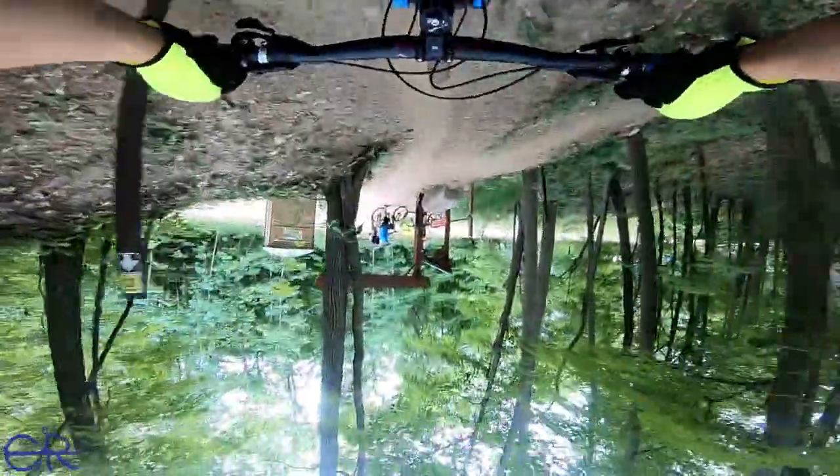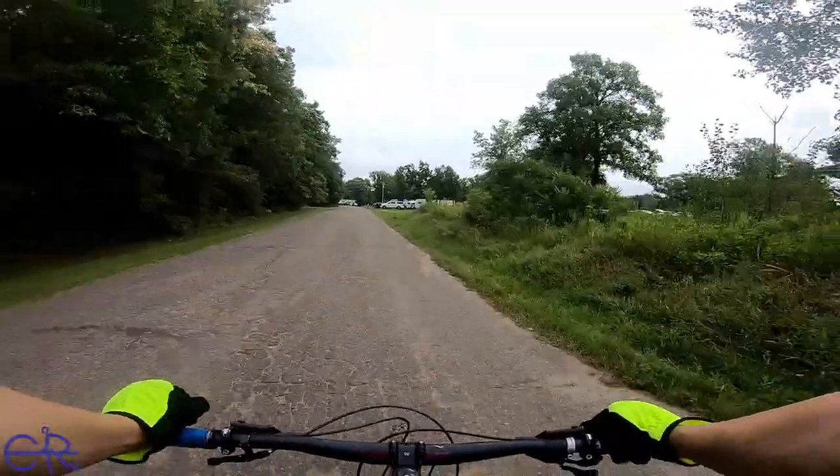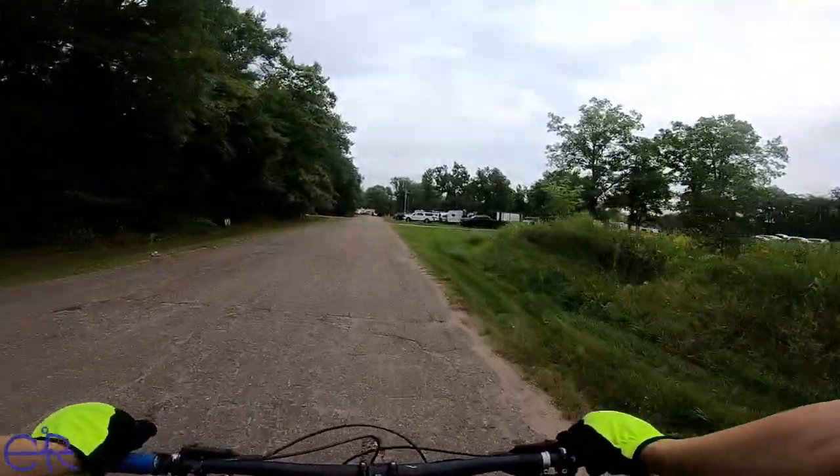So this next clip, my GoPro decided to film upside down. Don't know why, but this is me exiting the other side. And my next trip was down the road to the pump track. When I came over here last time there was nobody over here, now there is 20,000 people here.